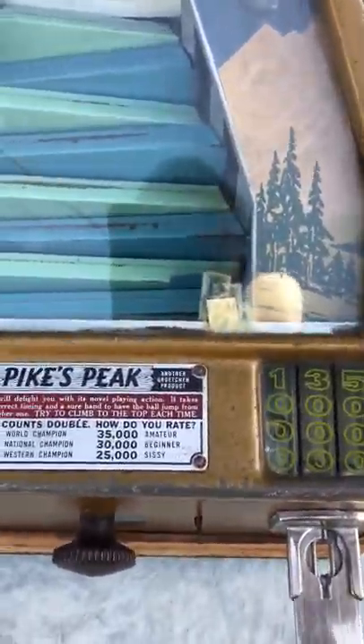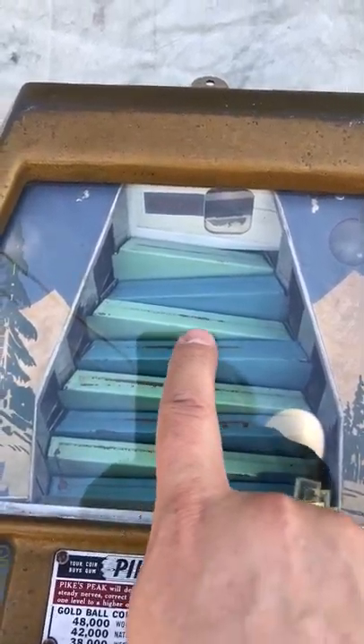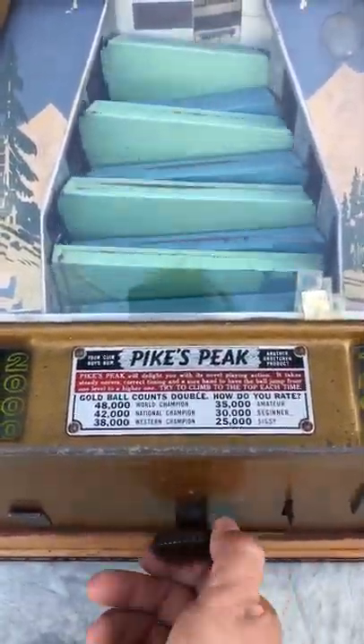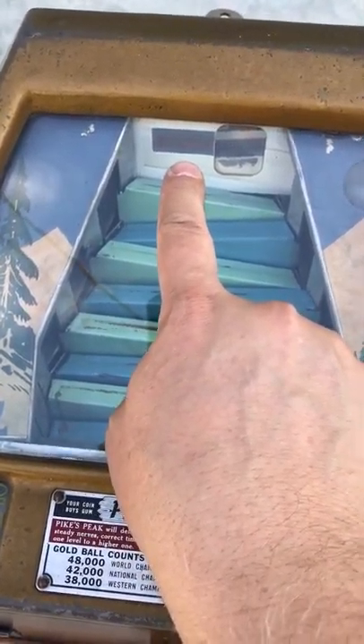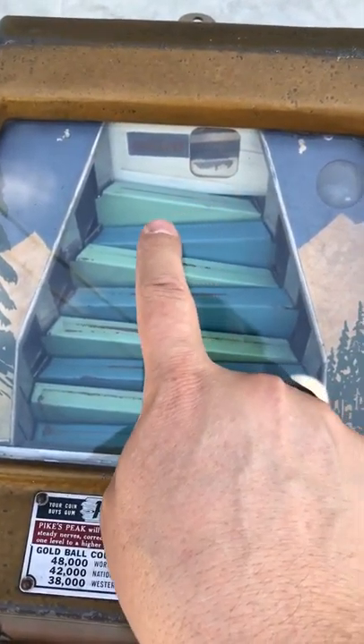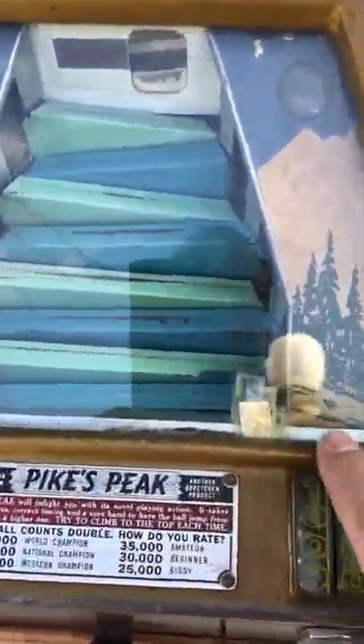Basically the way it works: there are steel balls and you try to get them up by way of this handle in the front, turning it back and forth, trying to get the ball as high as you can to the peak — ideally to this 8,000 point spot. Otherwise the ball will fall off before that into the left or right trough, scoring points accordingly.